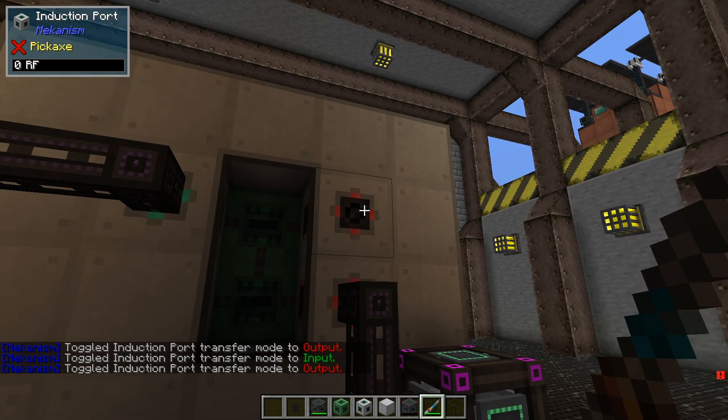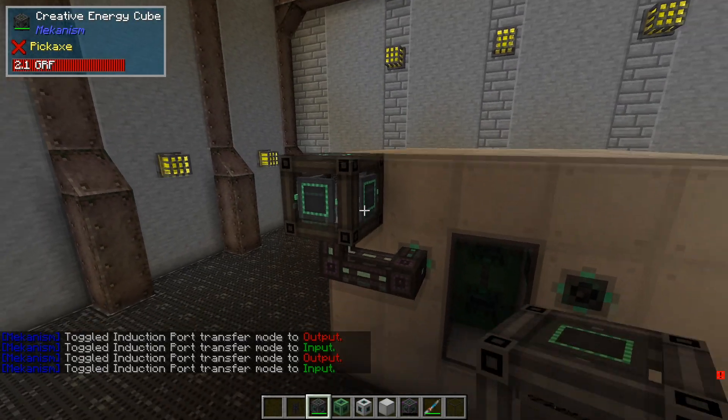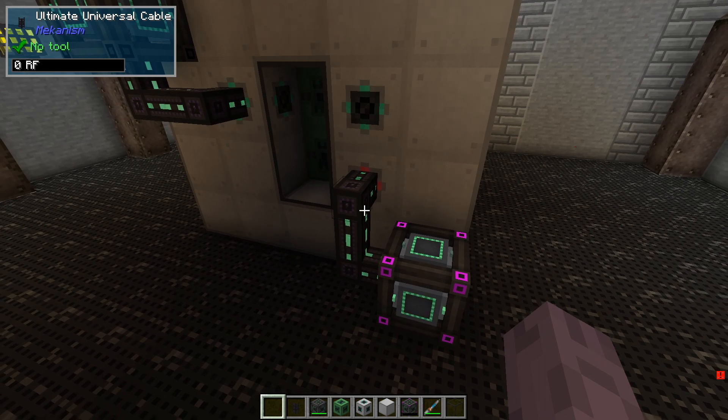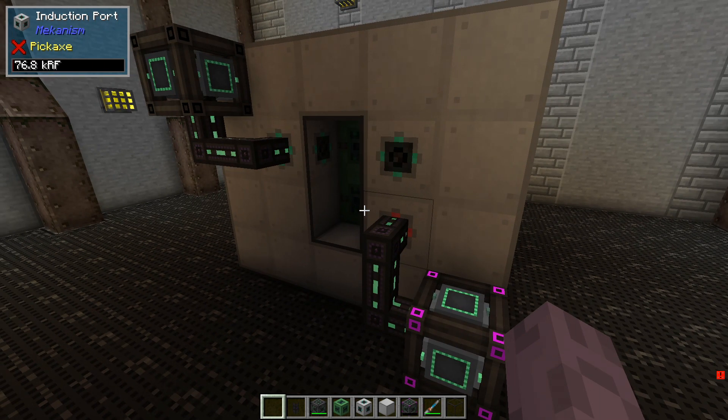Once you've got your ports set up how you'd like them, it's as simple as connecting a little battery to it. We're going to attach an energy cube there — we can see it start filling up, and it's going to start filling up this energy cube just like that. Just go ahead and attach some universal cable to it, and you're pretty much done. It truly is the ultimate form to store your energy.